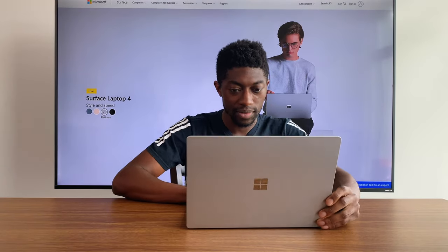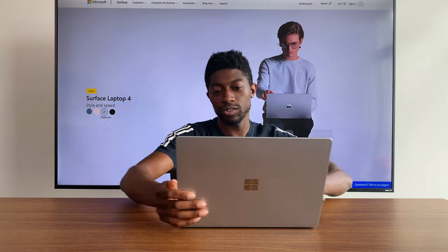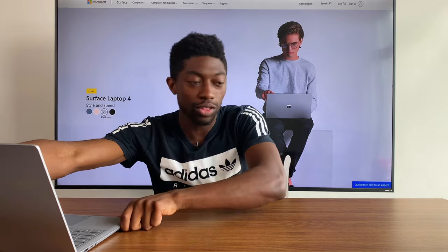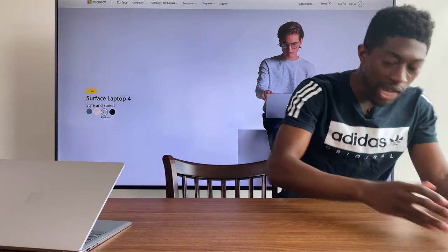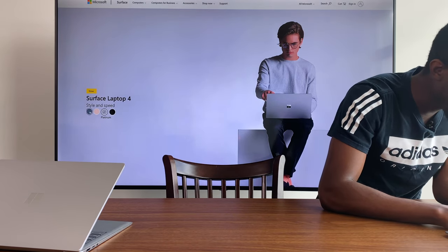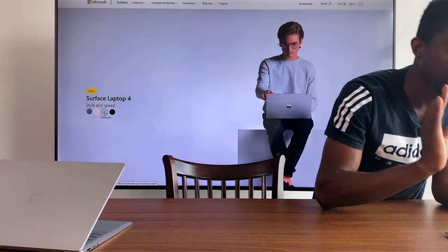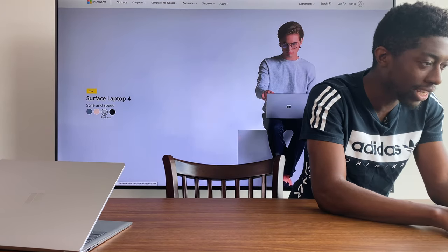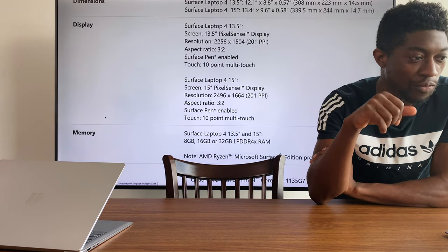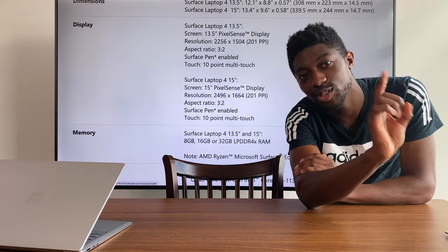I've gone through the setup process of Windows and it's doing its last final touches. Let's run through the specs quickly. This is the platinum color — there's also ice blue, sandstone, and matte black. Alcantara I believe only comes in platinum and ice blue. In terms of the display, it is 2256 by 1504, three-by-two aspect ratio, which is really nice.